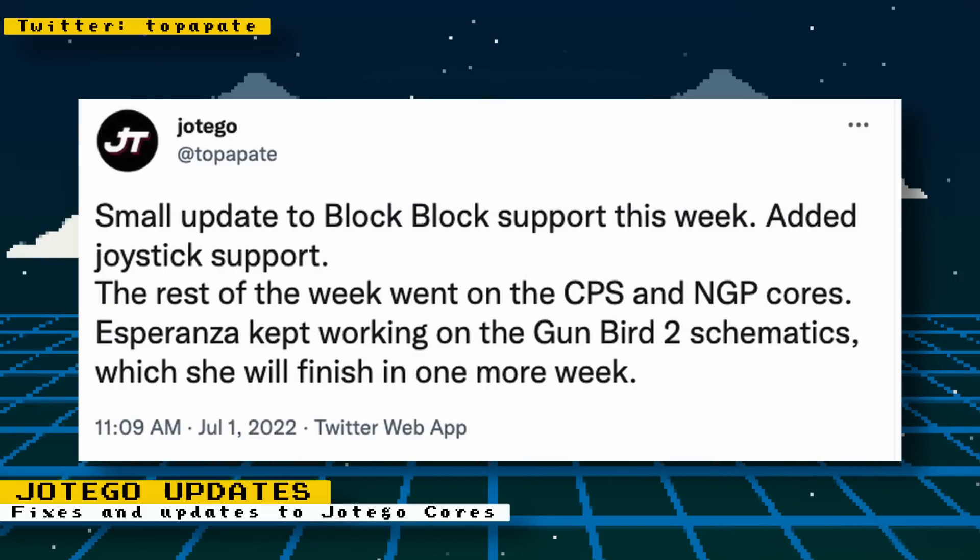Jotego also made a small update for Blockbock — joystick support was added to that game. The rest of his efforts went towards the Neo Geo Pocket core and the CPS core. Gunbird 2 schematics were also being worked on.